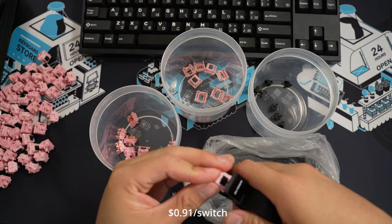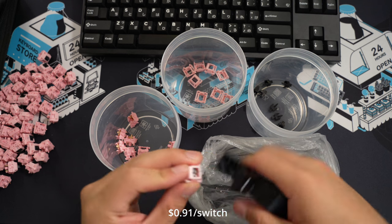These are priced at $0.91 a switch in Australia, which sits in the price bracket of mainstream switches.